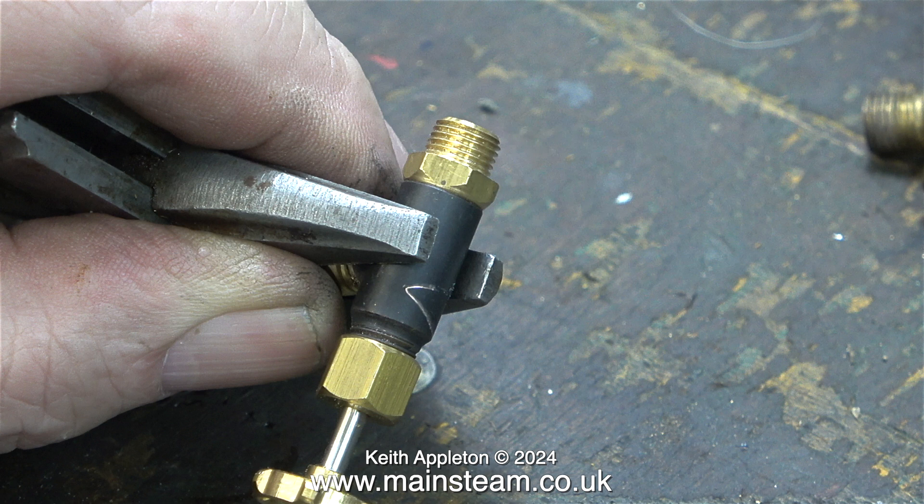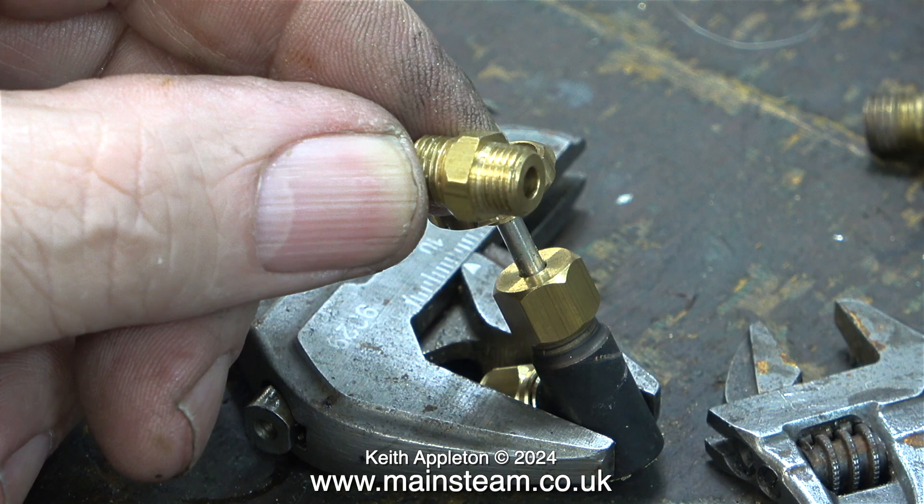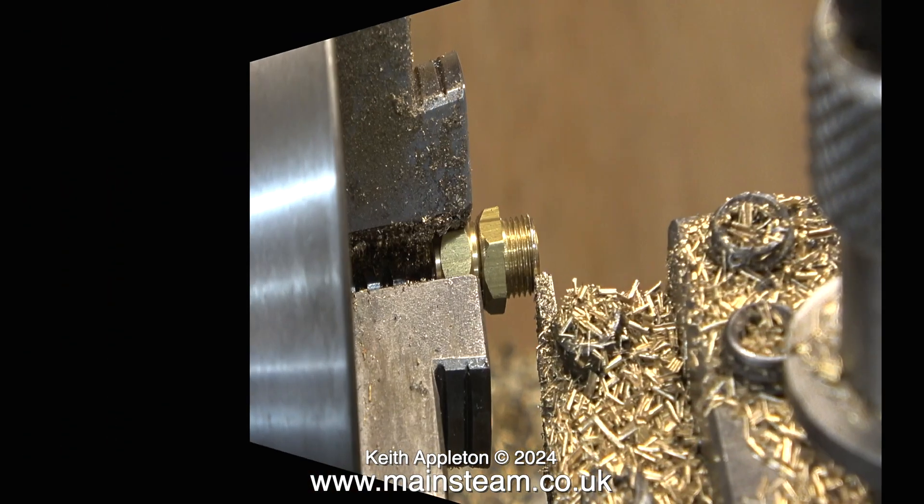The paint on this type of valve marks very easily, as indeed does most paint that's on brass on valves. It doesn't really matter in this case because I will be removing the paint from this valve. I marked it by removing the bottom part because I need to modify the thread — currently it is 5/16ths by 32 threads per inch and it needs to be quarter by 40 threads per inch.